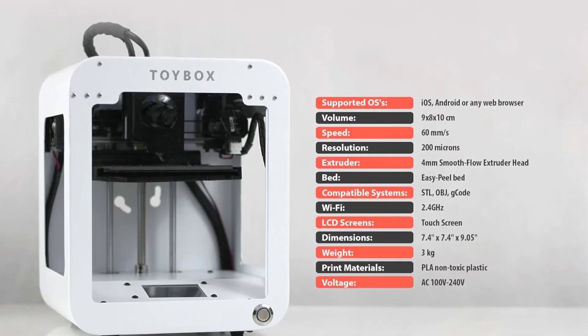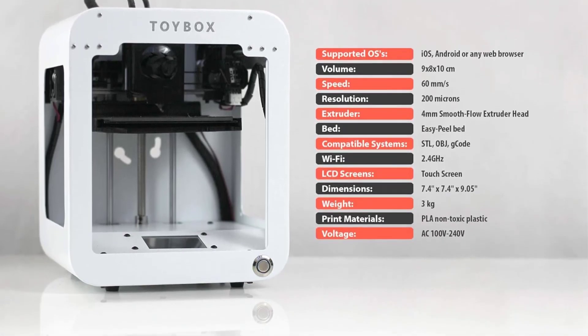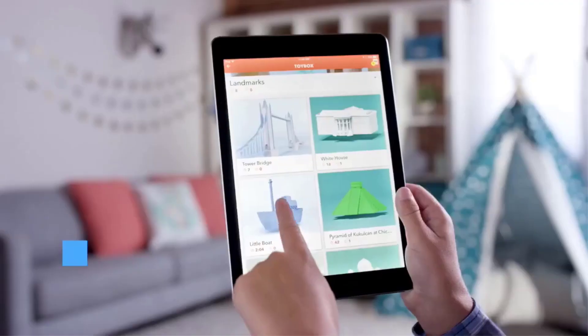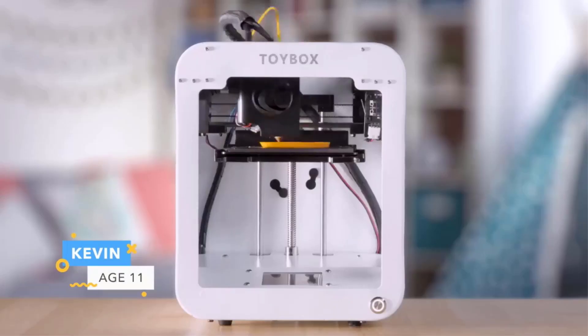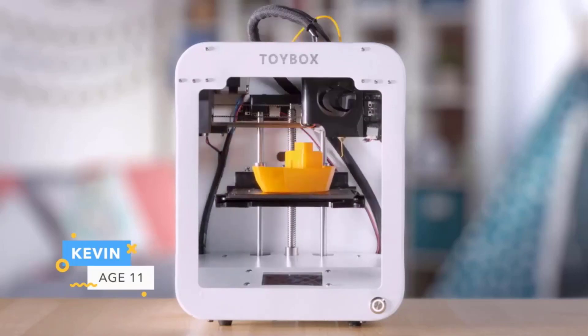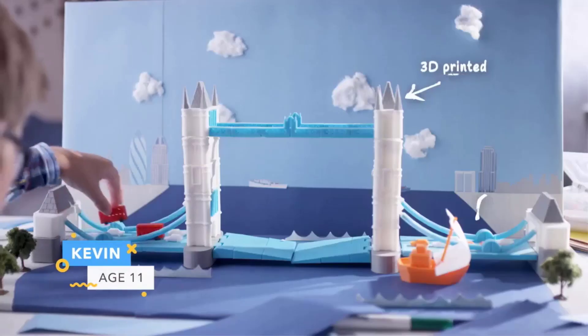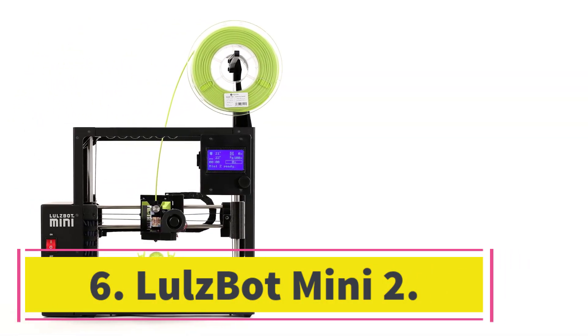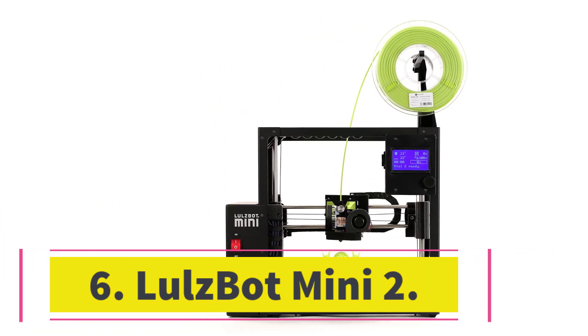You can import and print 3D files from outside its ecosystem, but the process can be tricky. That, combined with its minuscule build area and the fact that its filament is limited to PLA, makes the Toybox a specialty printer unsuitable for general use. But it's a great choice for its young target audience.